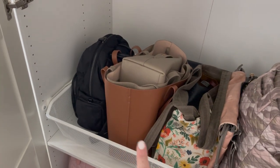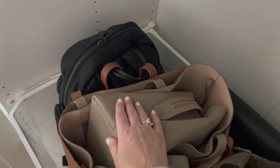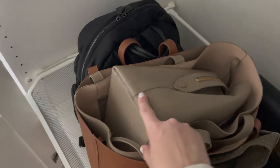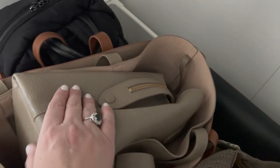Next to that, I have my bags from Kuyana. I have three: the Kuyana leather satchel, which I just love, and then two of these structured tote bags — one in caramel and one in stone. The stone color is my favorite. I love these tote bags because they have that beautiful contrast of the blush interior and the leather is just so, so good.